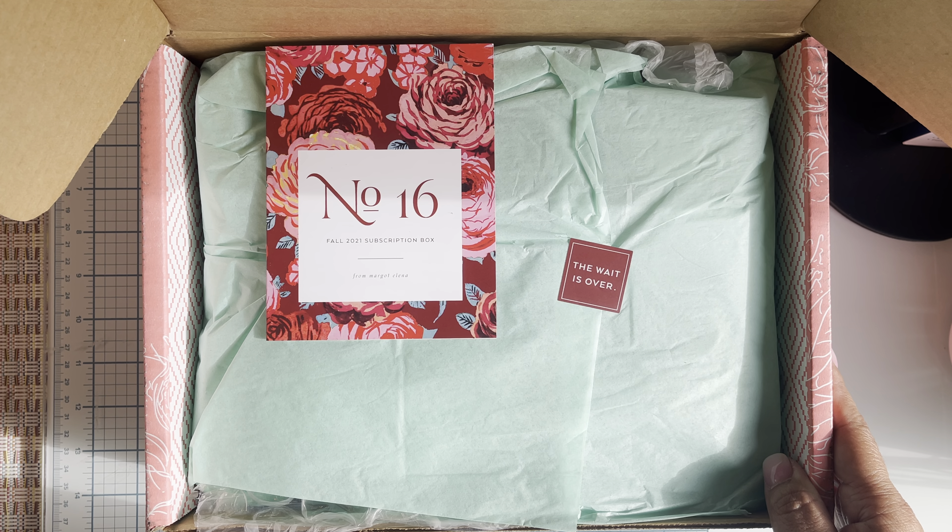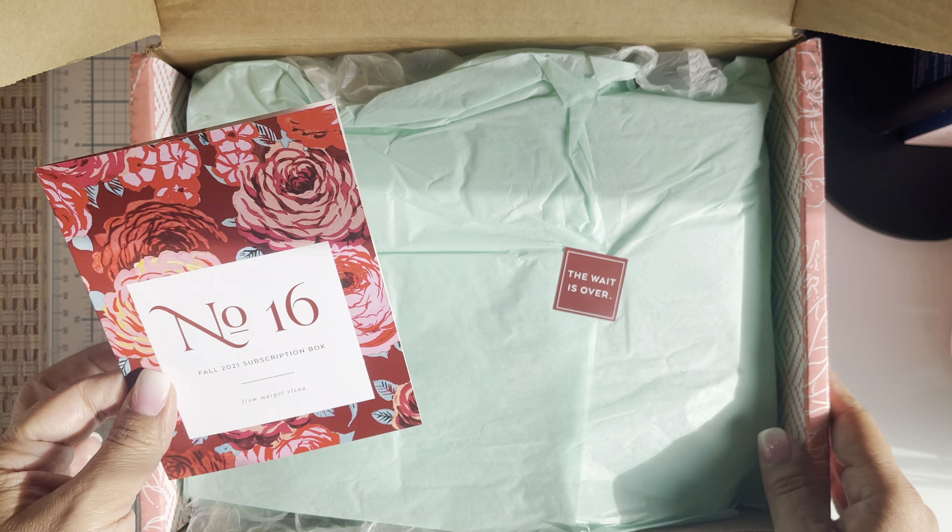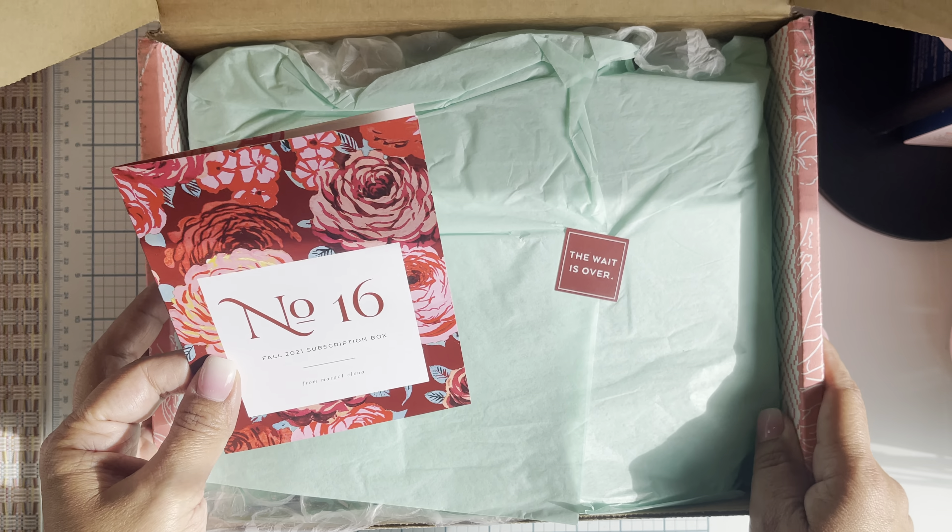So this is the box that it came in - always looks super cute, little sticker 'she has arrived.' You open it and this is what you see. This is actually in the top of the lid. This is the fall subscription box - always comes with a little card. I save all of these; it tells you inside what everything is and the retail price. In this box the retail value is two hundred and four dollars and fifty cents, and I get it for around fifty - I'll put all the information below.